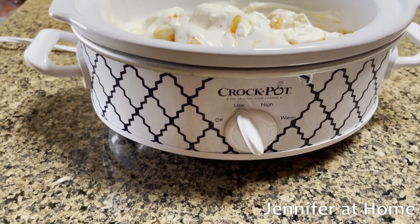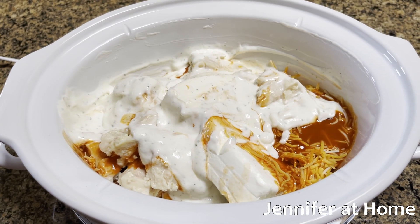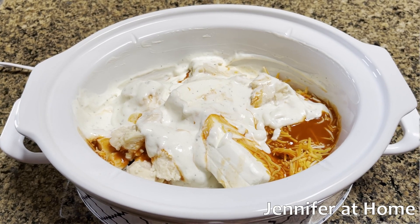I turned the crock pot on low and added all of the ingredients. Now all I have to do is mix it up, put the lid on, and stir it every 30 minutes for four hours.